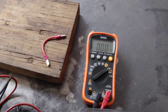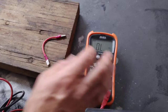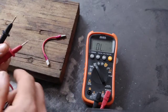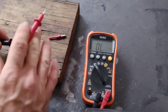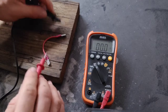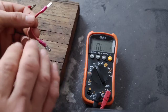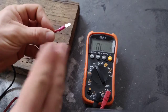Next up is checking continuity. This is very handy if you're wanting to make sure that you're getting flow all the way through a wire. I'm going to switch the function where you can hear it beep, and when you hear a beep you'll know that power is able to flow through a component or a wire. We're getting continuity through this. If we weren't, it could be a bad connection at one of the terminals or a broken wire inside. That's a very quick way to check if you have flow through a system.